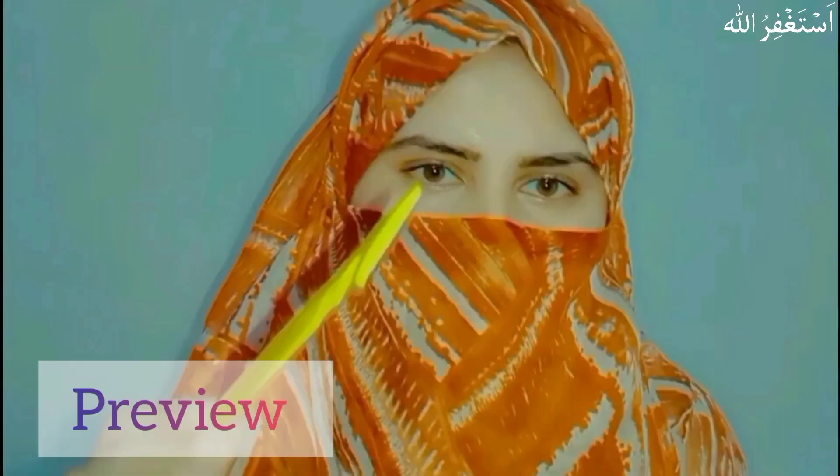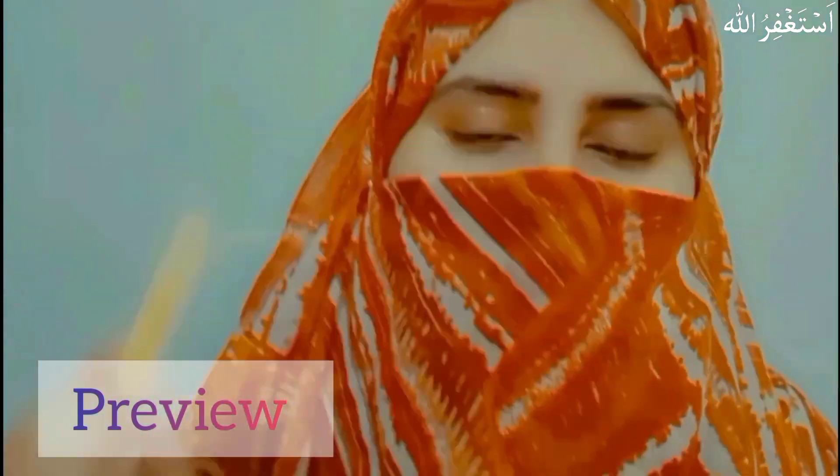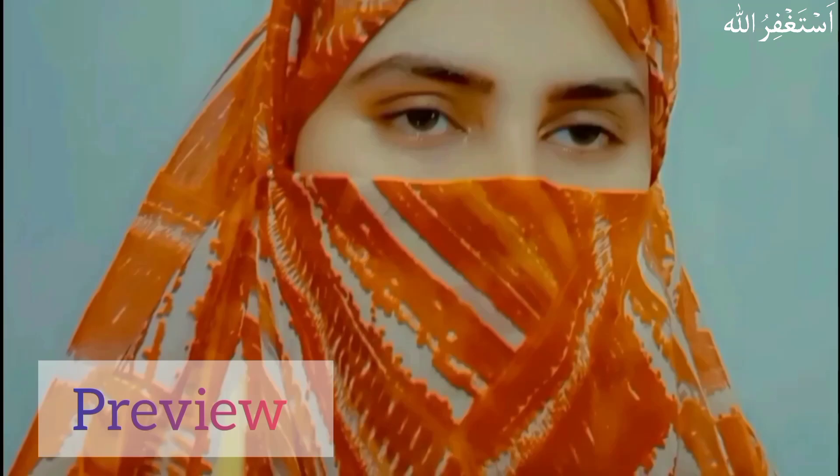Asalaamu Alaikum Ji, hope you all are doing very well. Warmly welcome to another video. My name is Komar and I am going to share with you different home remedies and products which are very good for your skin, health, and diet. All of these remedies are very tested.